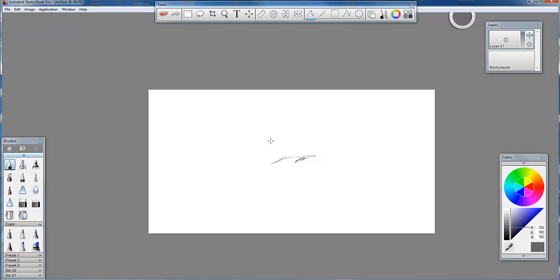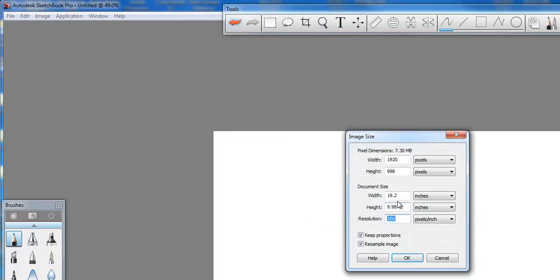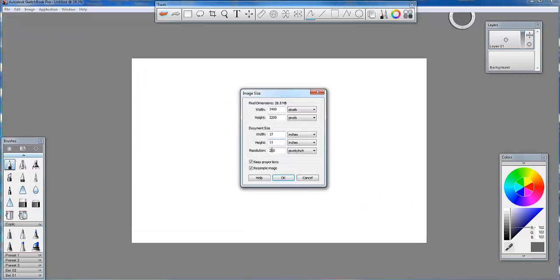What I think is a really great idea is if you come under Image and Image Size, you can readjust that and go to a higher size. I want the height to be 11, and I can take off key proportions and put this to 17, so all my pages make sense in my portfolio and they all print out correctly. I prefer 11 by 17 as a standard image. I'm going to put 200 DPI in here - that's 11 by 17 at 200.